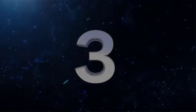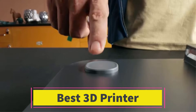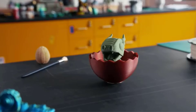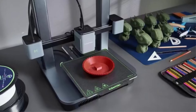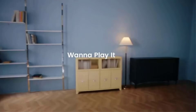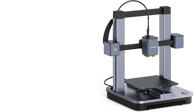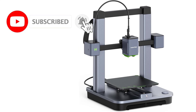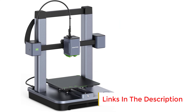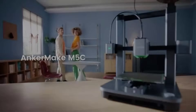Number 3: AnkerMake M5C 3D Printer. The AnkerMake M5C 3D Printer is a high-performance device designed for speed, precision, and ease of use. With an impressive printing speed of up to 500 mm per second, it significantly reduces print times while maintaining quality, making it ideal for users seeking efficiency. The printer features a robust all-metal hotend capable of reaching temperatures up to 300 degrees Celsius, enabling compatibility with a wide range of filament types, including PLA, PETG, ABS, and TPU. This flexibility caters to diverse creative and industrial applications.